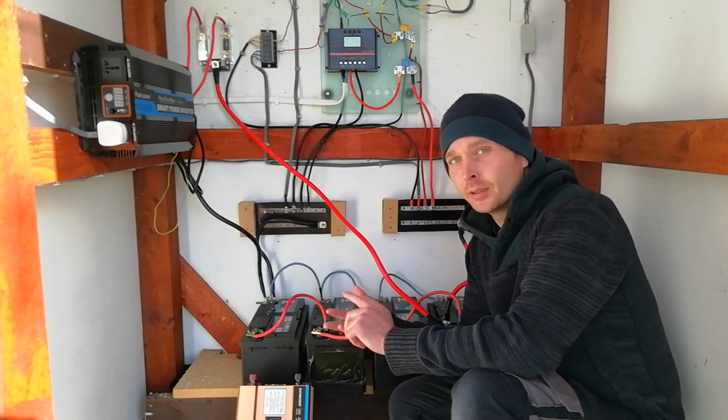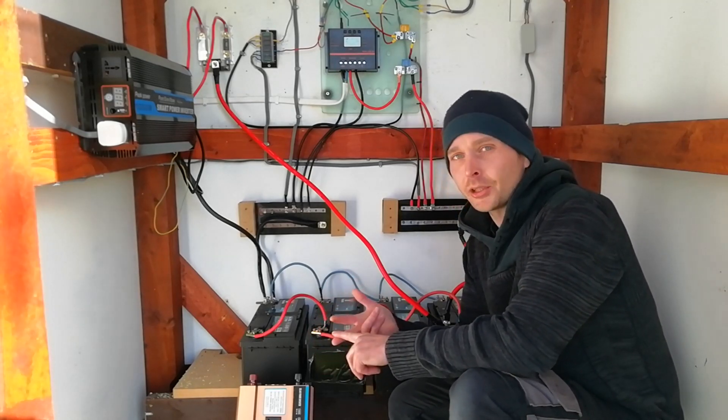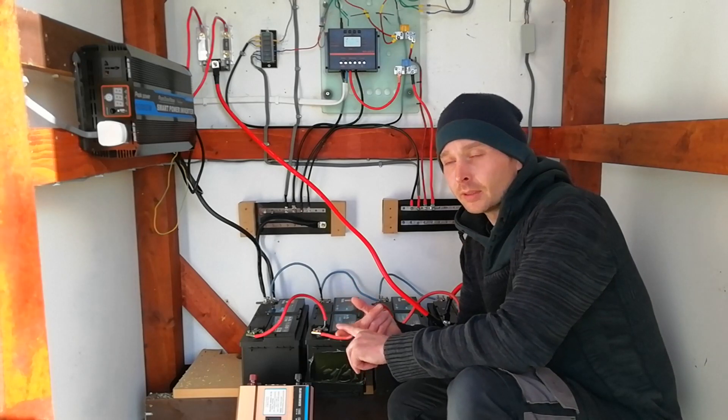So to summarize: charge, storage, regulation, inverter, and structure — those are your five key components.